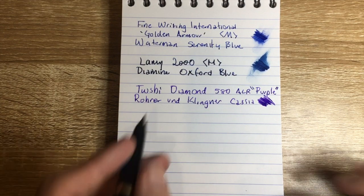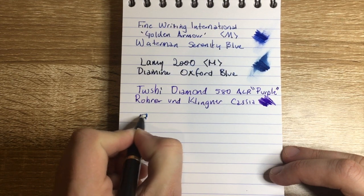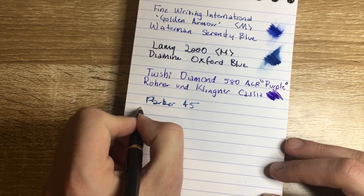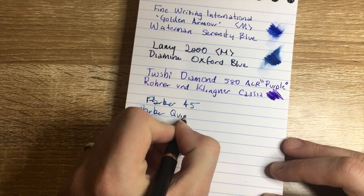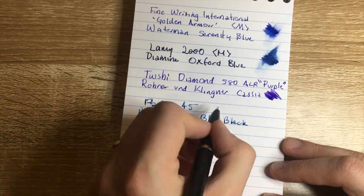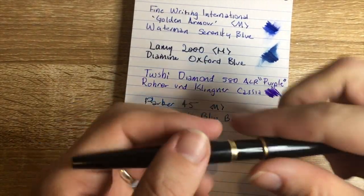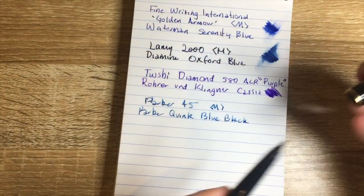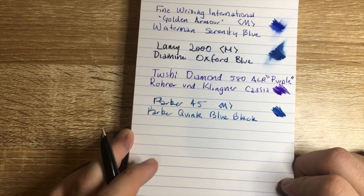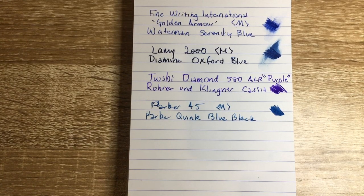Next we have the Parker 45. There's a bit of a sweet spot on this nib. The ink here is Parker Quink Blue Black. This is the medium nib Deluxe GT — Deluxe Gold Trim — version of the pen. It's simple, elegant, and it's from the late 60s. Really nice. Actually, this is my pen of the week this week and I'll be using it a lot. It's just such a really lovely pen and ink combination — simple, elegant, easy.